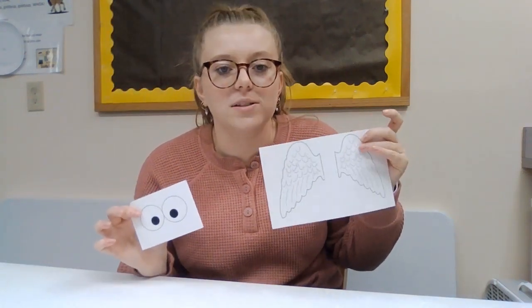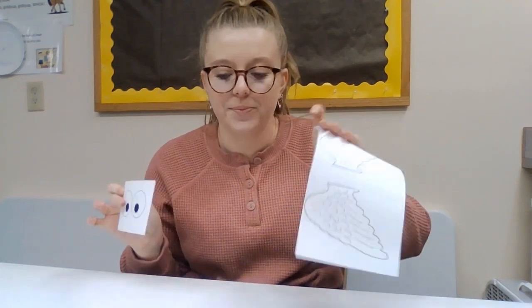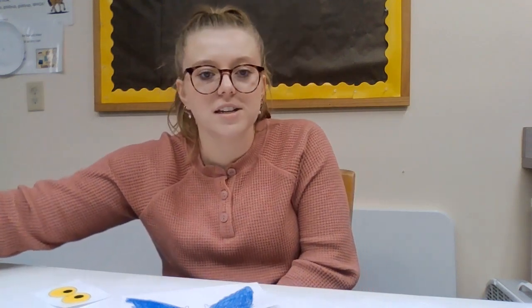While you're waiting for that to dry, you can take your two templates and color them. I'm gonna color my wings blue to match my owl and then I'm gonna color the eyes yellow. Once you've finished coloring your templates, you can take your scissors and cut them out.